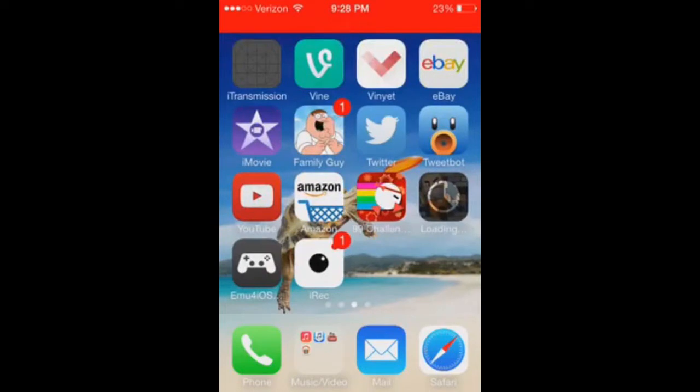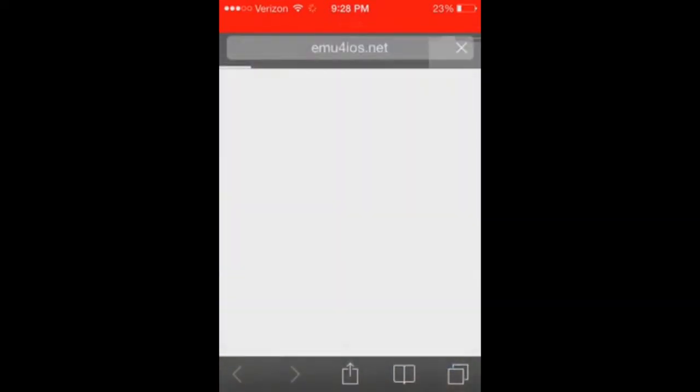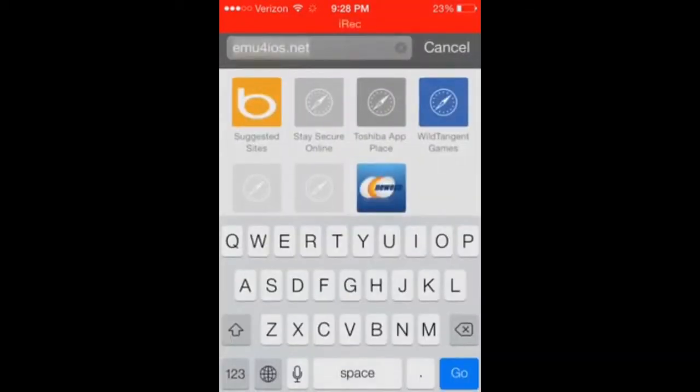So what you're going to need is MU4iOS. If you don't know how to get that, you go to MU4iOS.net — the link will be in the description.